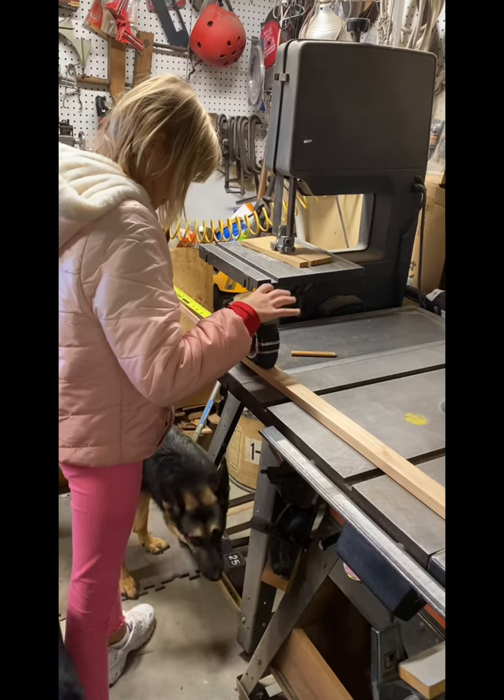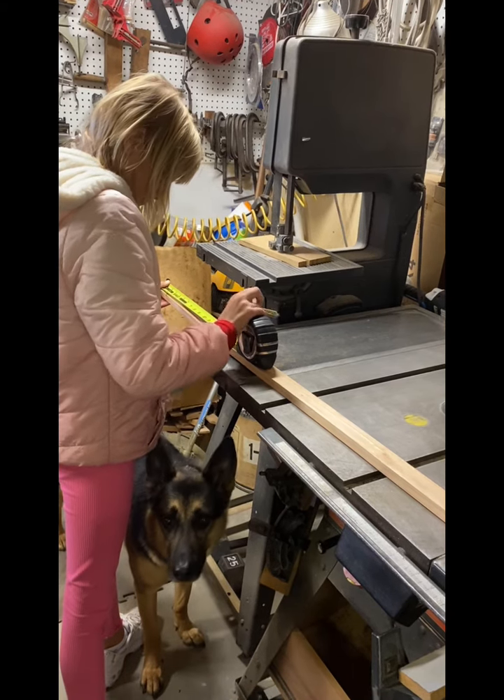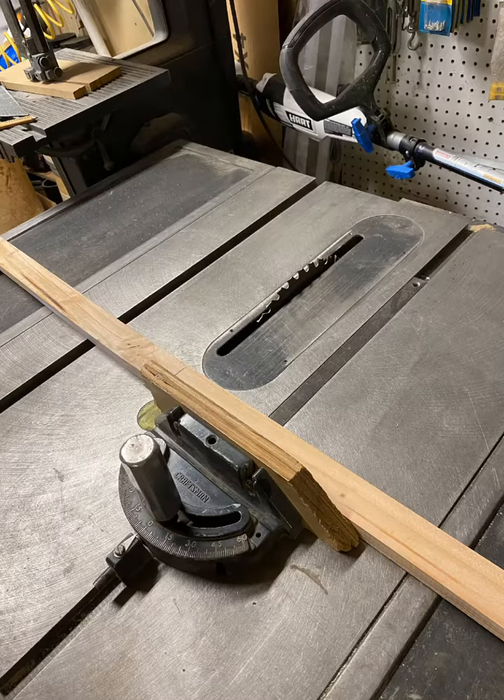I measured out the necessary lengths of wood. After measuring, I had an adult cut them on the table saw.